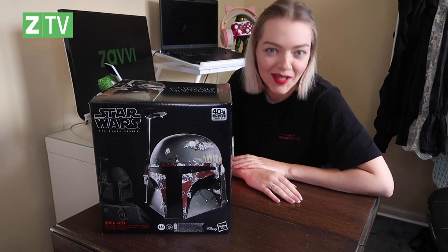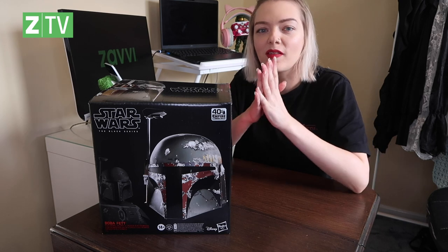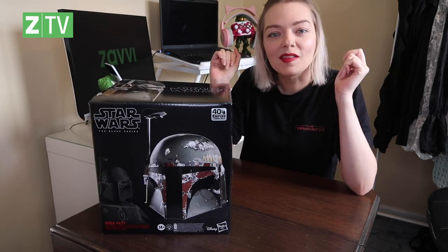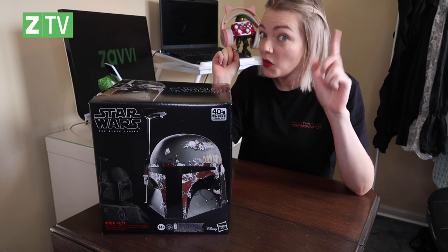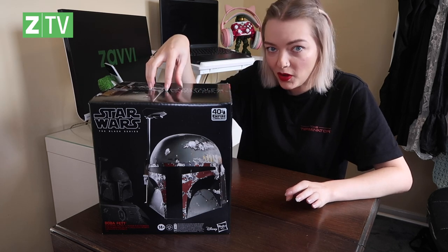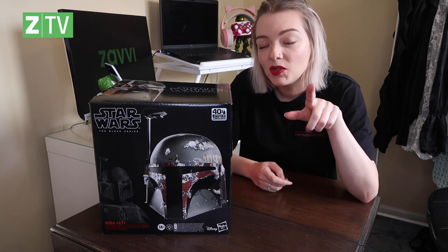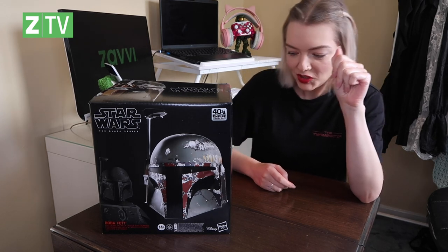Hey everyone, welcome back to Zabby's YouTube channel. My name's Sarah and all of this week we are celebrating Hasbro Heroes — basically unboxing the most epic Hasbro movie props and replicas. If you didn't already join Jamie two days ago, he unboxed the Thor Stormbreaker. You can also win that over on our Instagram Reels, which went live Tuesday the 2nd — you only have two more weeks. But today we are going to unbox this Boba Fett Black Series Star Wars helmet from Hasbro, and you can win this too.